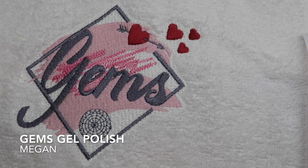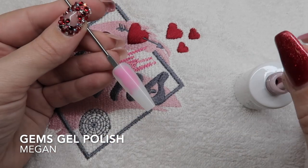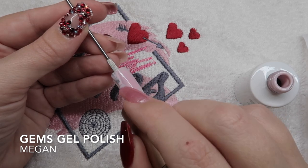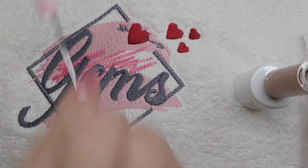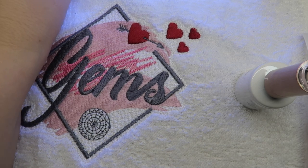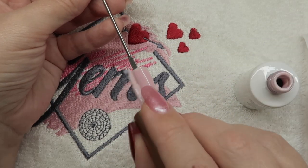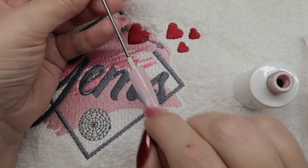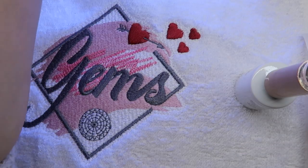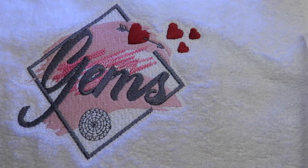This is the last of my Valentine's feature, starting off with Megan, which is that beautiful pale pink nude color as a base. We're going to do two coats of her just so that we've got a nice natural looking base for this nail. Megan is from the core collection of the Gems Gel Polish range. Two full coats, 60-second cure for each of them.